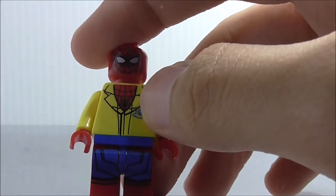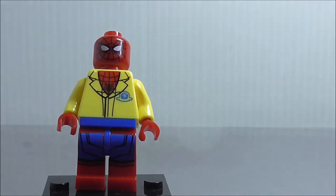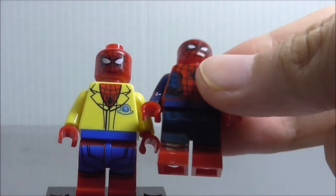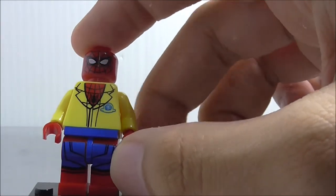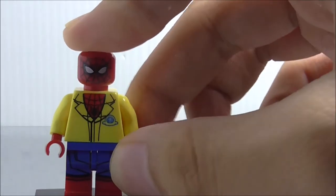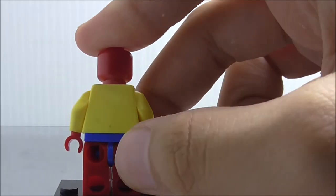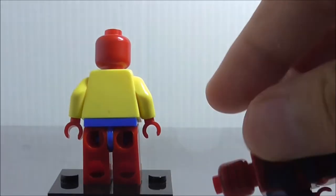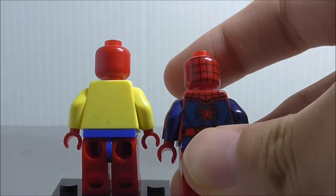You also got this person printed on there. The leg print is basically the same as the first figure, just with the blue in a lighter shade. The back doesn't have any printing, which does kind of suck — they could have put back hair printing and some linings there, which would have been nice.